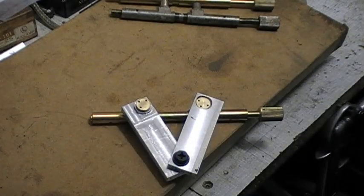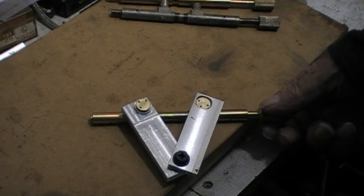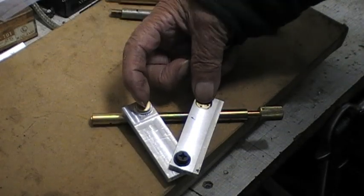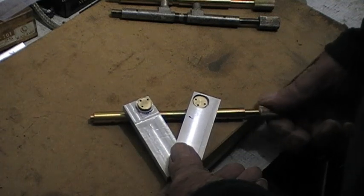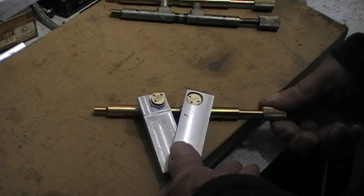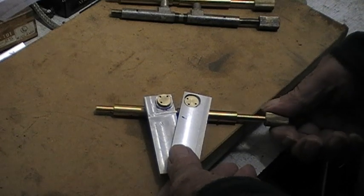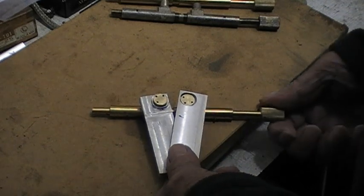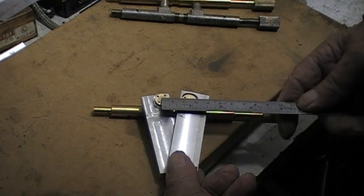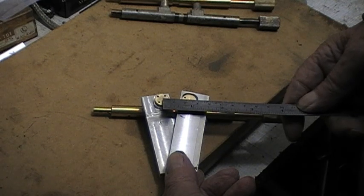This is a short recording to demonstrate the action of the screw. It reduces the distance between these two points. You should be able to see slight movement as I'm screwing in the right-hand direction to bring the arms closer together, and then in the opposite direction. I'll measure those first — they're approximately about 24